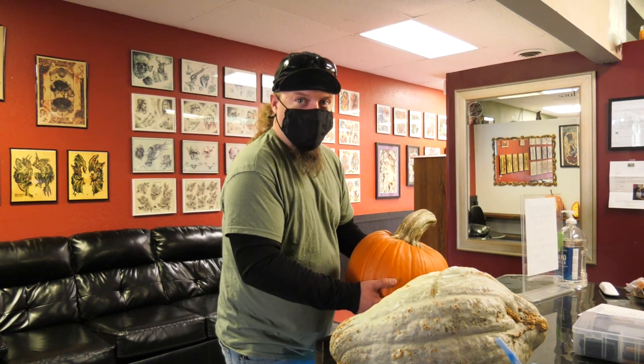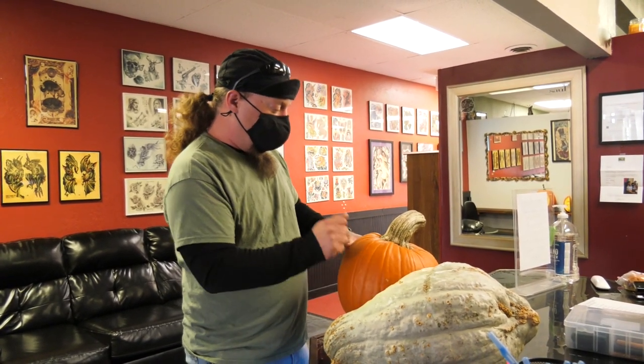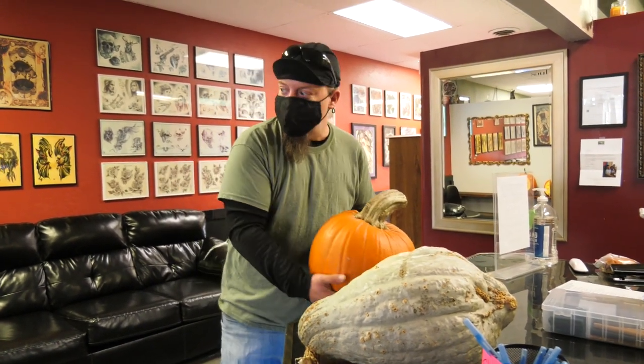Heavy for its size — I know it's a heavy boy. I can probably go pretty deep. This is usually a pretty good indicator — a big thick stone. It's going to give you some room. I think I'll mess around with this guy.